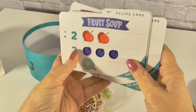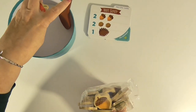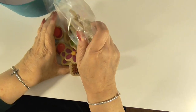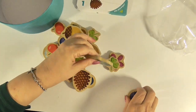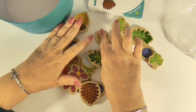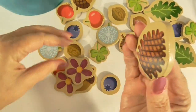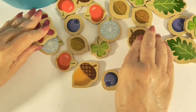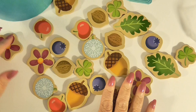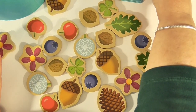So let's get started. We've laid out our recipe cards, got our pot, and our spoon. Here are all the ingredients — Dabo dropped them and they went all over the place! So we're going to turn these over. These are nice wooden pieces and they have the image on both sides, so there's no right way or wrong way. There's no winner or loser in this game. This is just about having fun, counting, and spending time with your two-year-old.